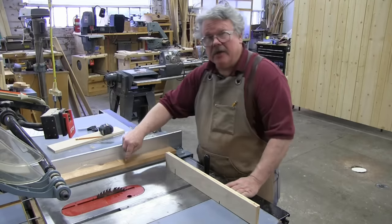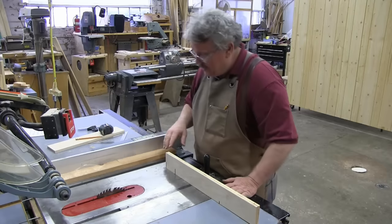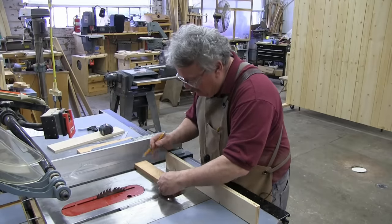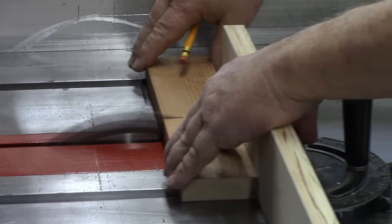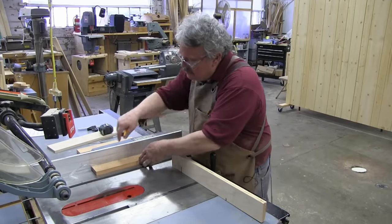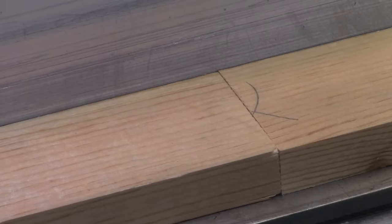If the gap had been on the other side, away from the fence, I would have had to move the miter gauge clockwise. Let's try this one more time and see if I've corrected the problem. There you go. Perfect.